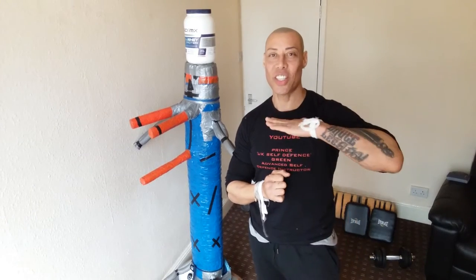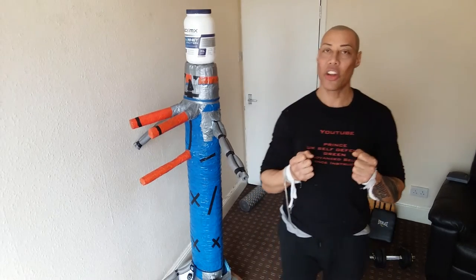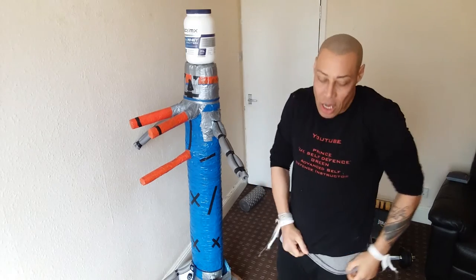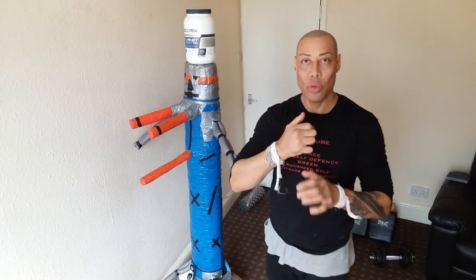Hi, Prince, UK self-defense green — time to sharpen the blades. Today I'm going to elaborate on a technique that I showed in a video prior to this, and it's about the spinning back fist. A lot of karate systems call it urakan, which is the back fist, and katan, which is spinning.